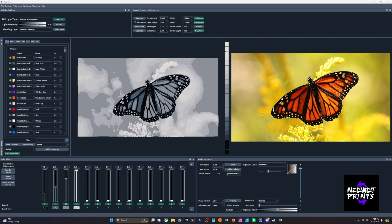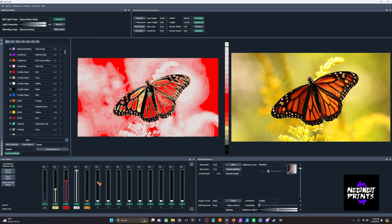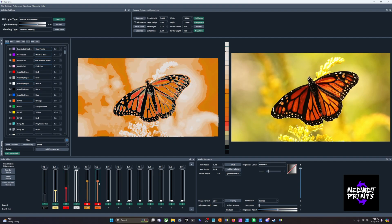I have this picture here as our first example. It looks like it would be a very easy HueForge because it's just yellow and some reds, but when you go to put in a yellow filament, a red filament, maybe a couple of oranges, and bring these up to height, you see it's not really separating the background too well from the butterfly itself.